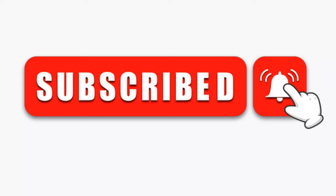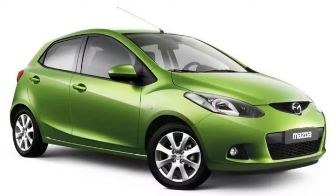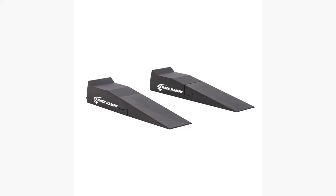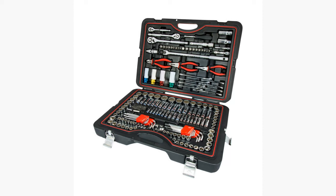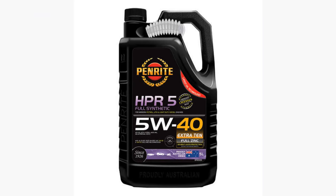In today's video, I'm going to show you how to replace the oil on any car, but this specific video is dedicated to Mazda 2's from 2007 to 2011. The first thing you're going to need is an oil filter wrench, an oil filter, race ramps, jack or jack stands, some basic hand tools, an oil pan, and the correct viscosity oil for your specific car.